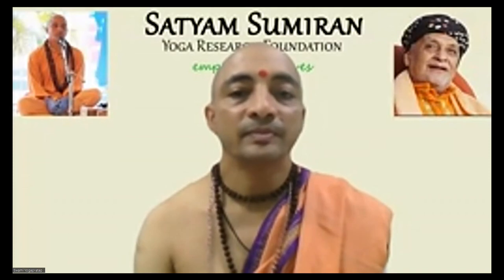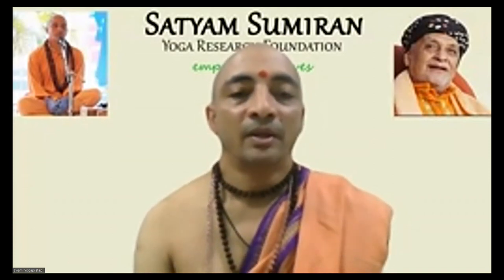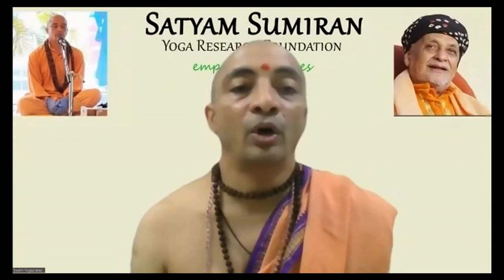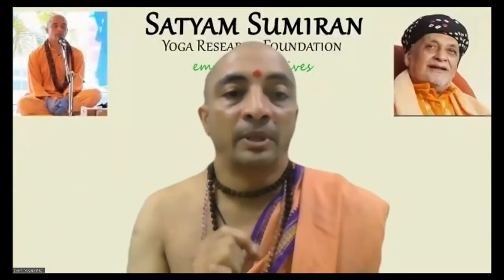A participant asked: What does the Ganapati Atharva Shirsha mean intellectually, and what is its Mahatmya? The intellectual meaning is a discussion for later because the focus right now is on the chanting. There is great significance, and that will come during one of the days of Ganesha Aradhana or after. For now, focus on the specific Aksharas you are chanting — Om Namaste Ganapathaye, Tvameva Pratyak Shantat.